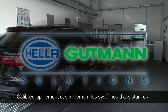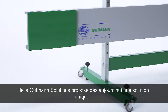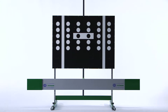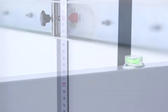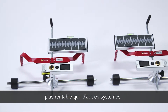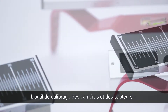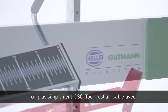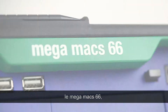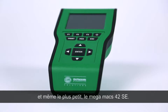Quickly and simply calibrating sensitive and safety-related assistance systems in a car — Helle Gutmann Solutions now offers a unique solution: the CSC tool. A complete system, user-friendly, applicable for many vehicles, upgradable and therefore more cost-effective than other systems. The camera and sensor calibration tool, abbreviated as the CSC tool, is compatible with different diagnostic equipment from Helle Gutmann Solutions: the Megamax 66, the Megamax PC, the Megamax 56, and even the smallest hand-held device, the Megamax 42 SE.